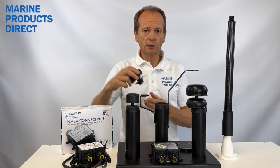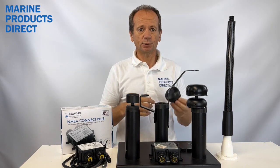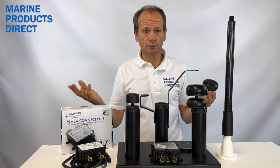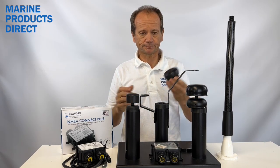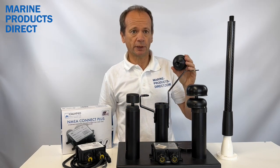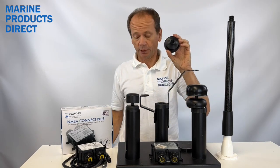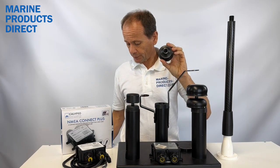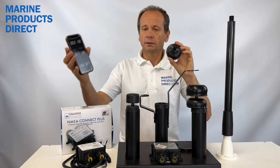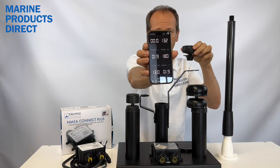So the solar powered version has a battery inside — the panel charges it, and you'd get 30 days of continuous use without a drop of sunlight. It communicates directly to your phone, so you can get accurate wind speed and direction data through a free of charge app on your phone. You can see that data coming directly from this sensor here.